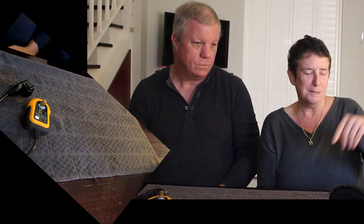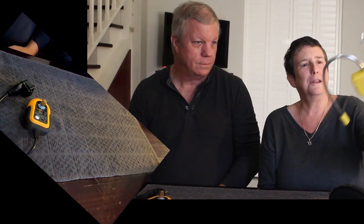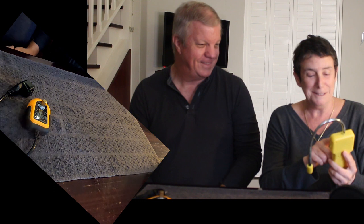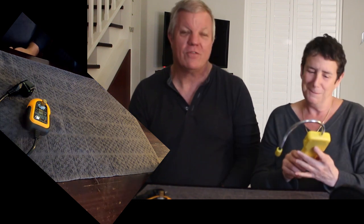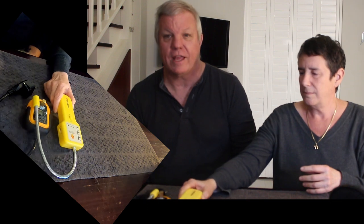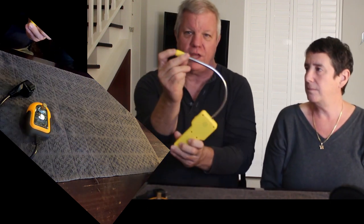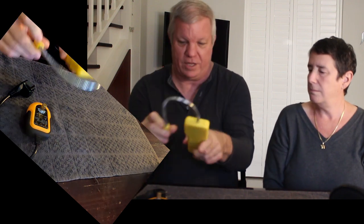This is the gas detector. If you're working with LP gas, which almost all boats have, if you've got a leak this is a really handy thing to help you find it. You put the end of it near the gas leak and it screams to let you know there's a leak.